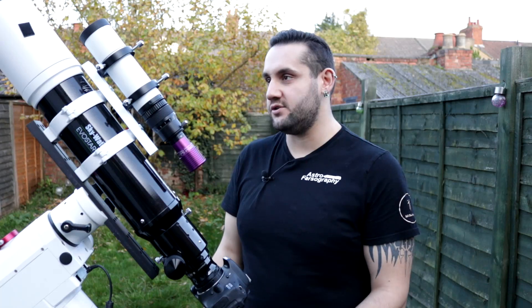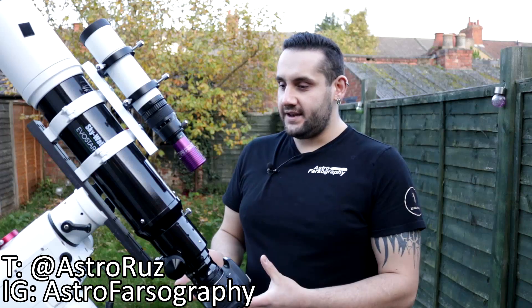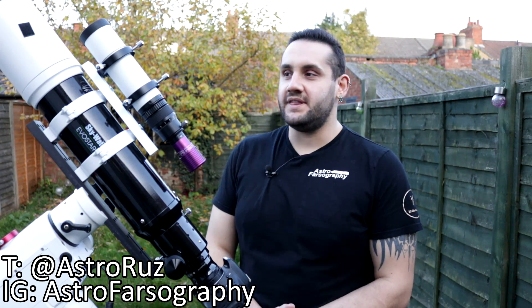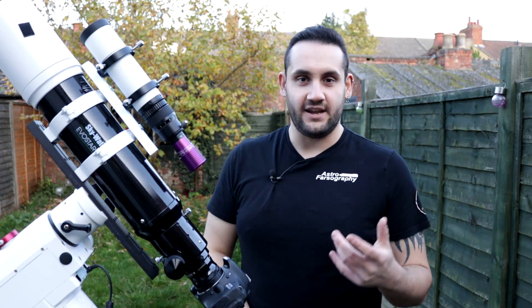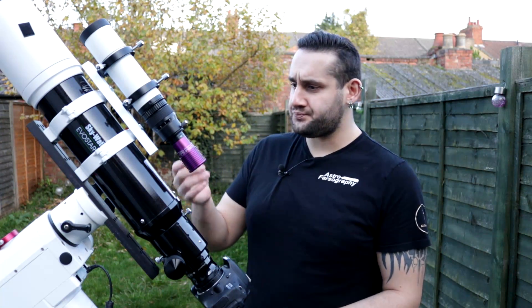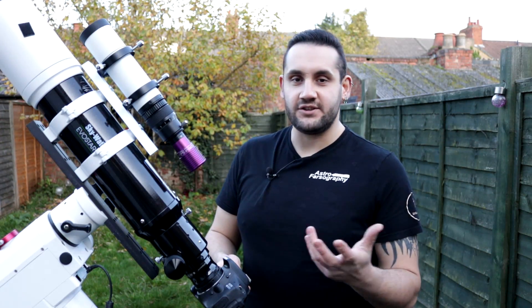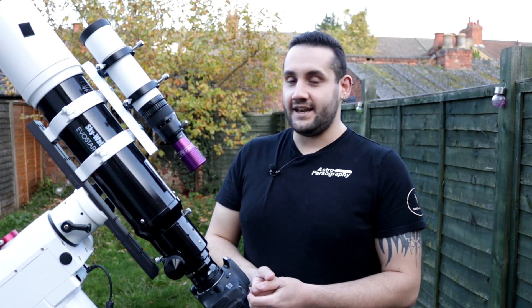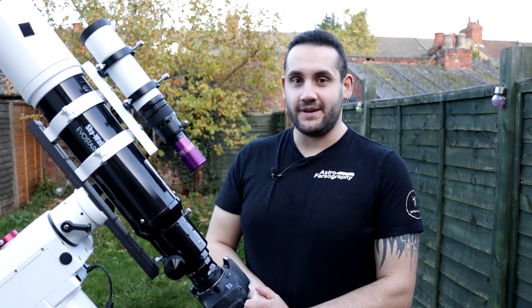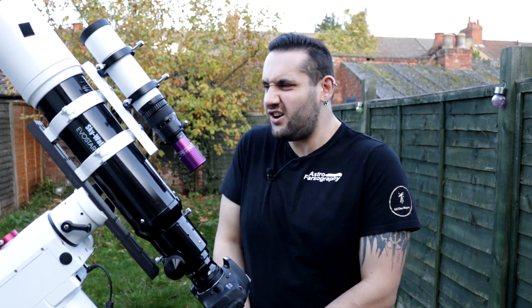If this video has been helpful and you now know what kind of equipment you're looking at to build a deep sky astrophotography rig, let me know in the comments. It's not a cheap hobby but it is a lifelong hobby — you don't need to go off and upgrade this equipment; it's not like computers where everything is obsolete every two years. This equipment will last you a very long time. Let me know what you think in the comments, give it a thumbs up if you liked it, and until next time keep looking up and keep them cameras clicking!